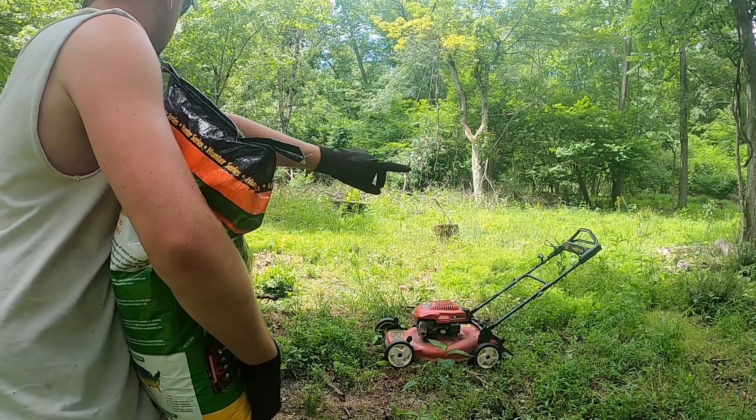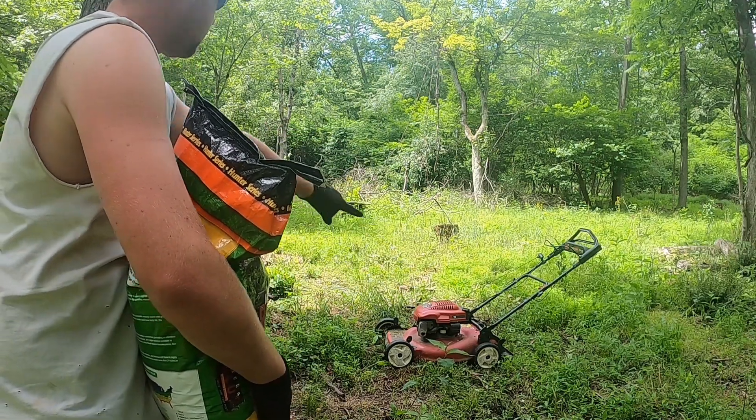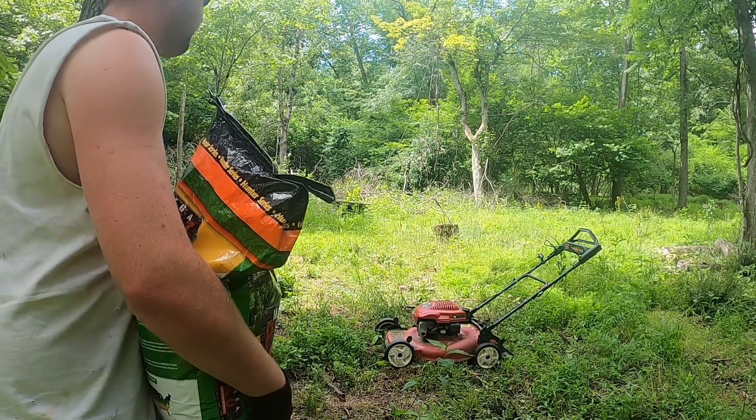I'm going to take the push mower, push mow all this, then take a rake and rake it all up. It'll be a nice little food plot.